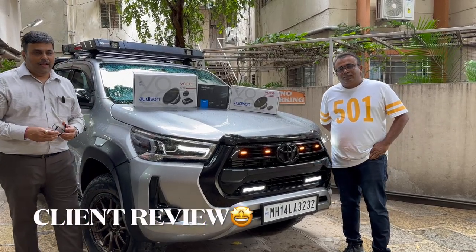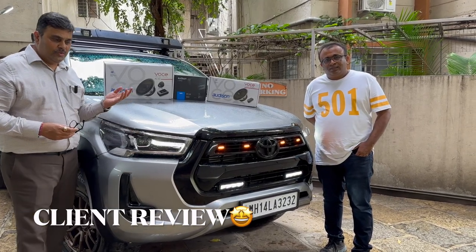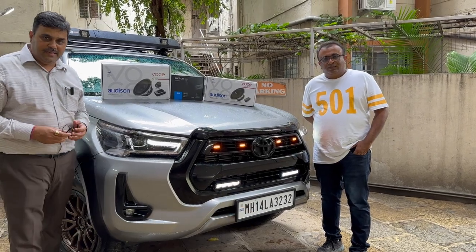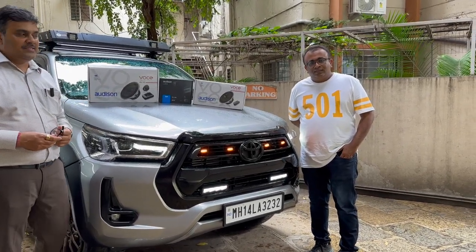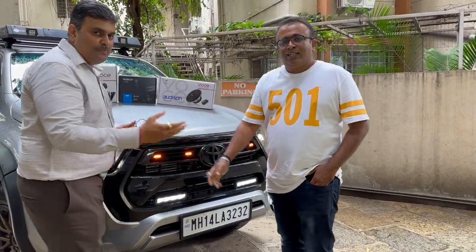Friends, it is really raining heavily in Pune and our customer Mandar Sarkupe is very excited to take his vehicle back home. He has been here with me for the last four to five days and he is excited. So come, let's take his review on this. Sir, thank you so much for giving us an opportunity to work. Please do the review.